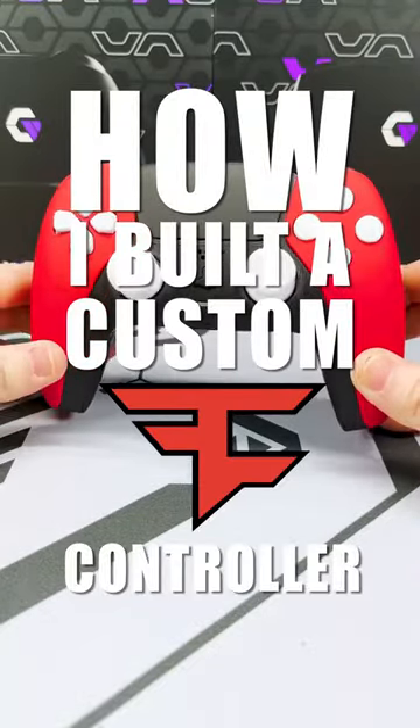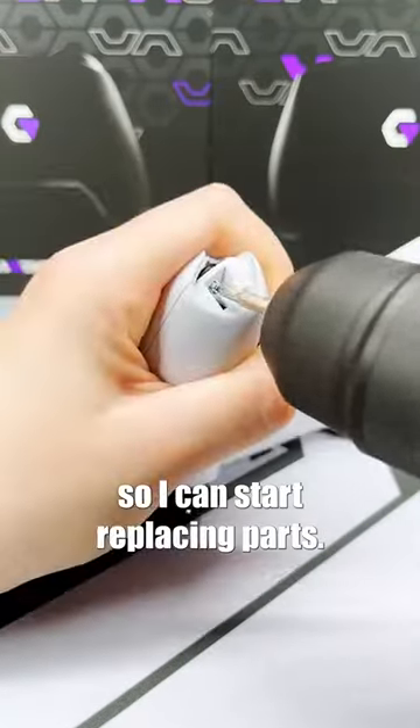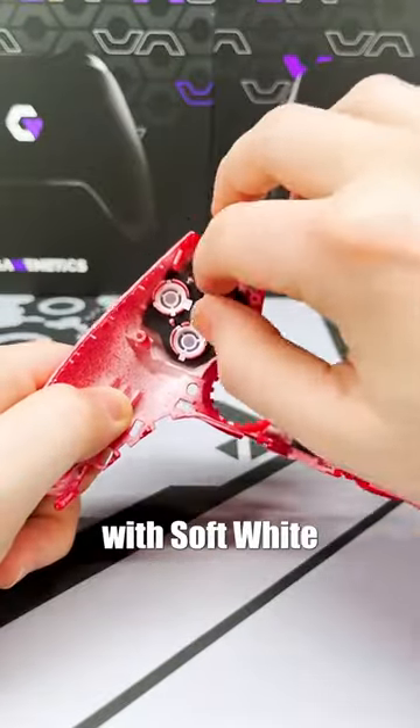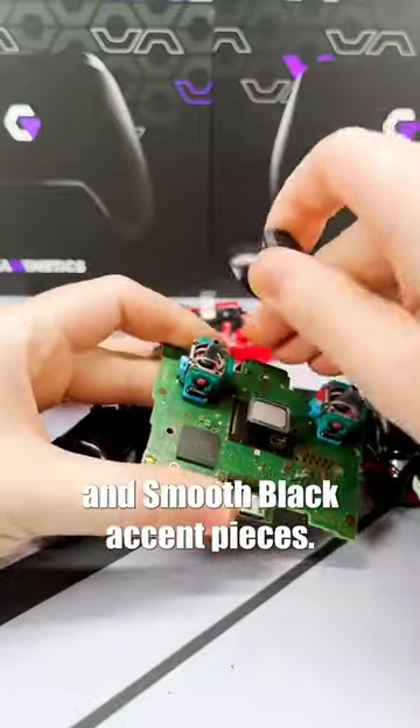I built a custom phase controller. First I had to tear down the controller so I can start replacing parts — definitely don't need that anymore. I had to go with the cherry red front shell with soft white and smooth black accent pieces.